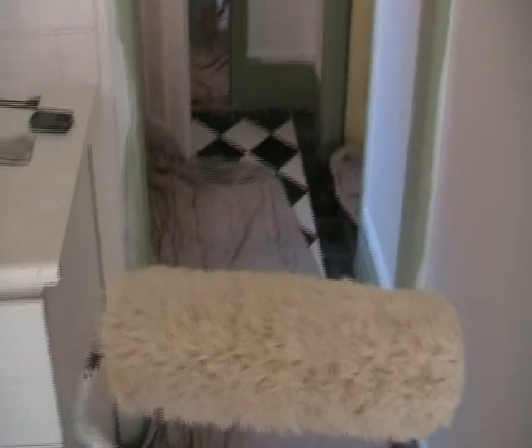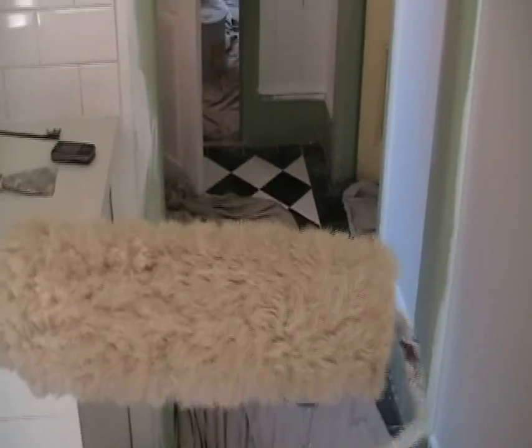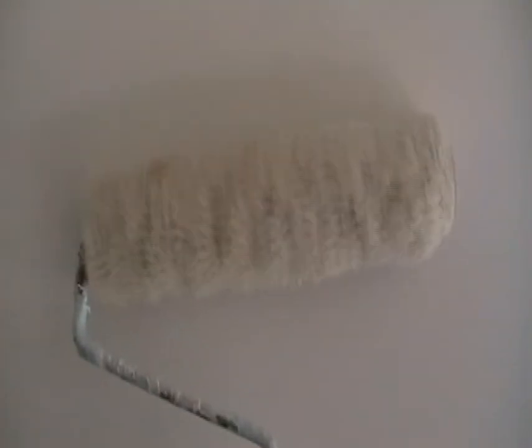Absolute ripper. The paint goes on beautifully and they clean out an absolute treat. So you can reuse these over and over again. I've had this puppy for about a year and I'm still using it.